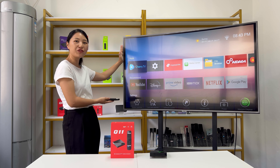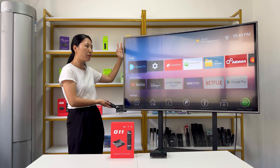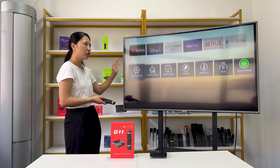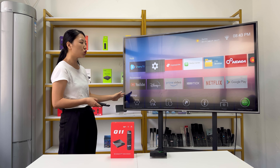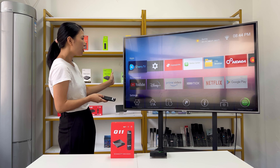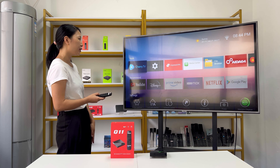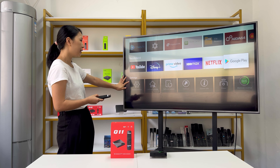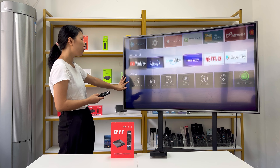Now we are back to the homepage of the Q11 TV box. The Q11 runs an AOSP operating system, and all apps on the device use TV versions. Some users will notice differences between TV and mobile versions. There are also pre-installed media applications on the device, as well as some featured applications. You can choose the apps you want to use. There is an apps section, a recommended section, and a settings section.